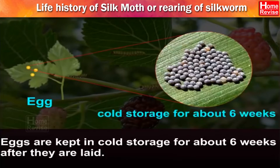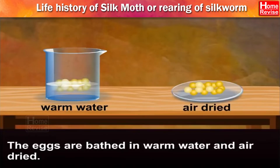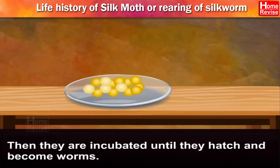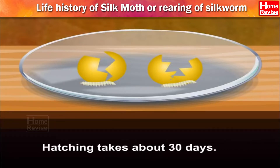Eggs are kept in cold storage for about 6 weeks after they are laid. The eggs are bathed in warm water and air-dried. Then they are incubated until they hatch and become worms. Hatching takes about 30 days.